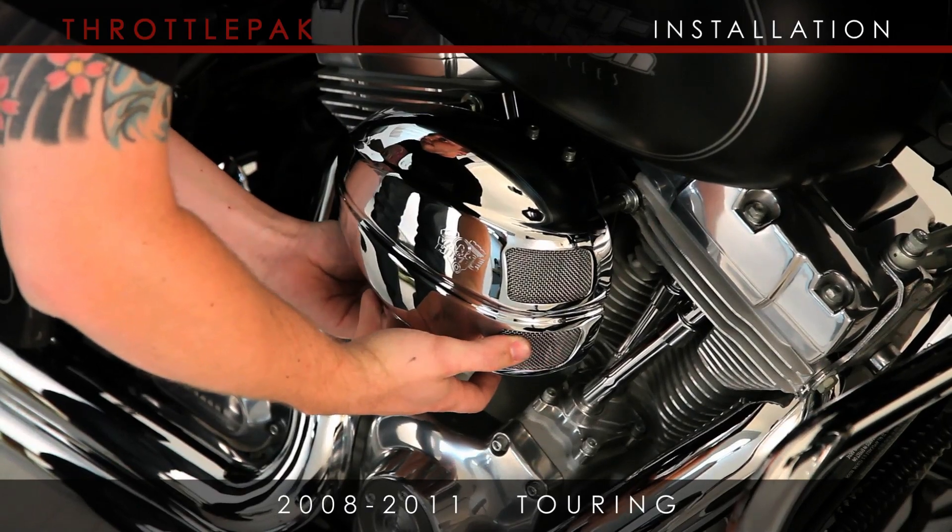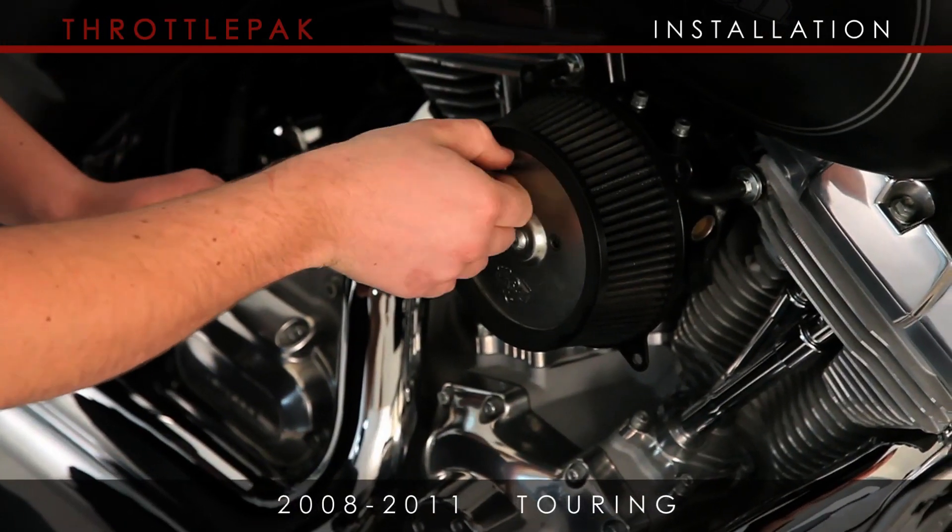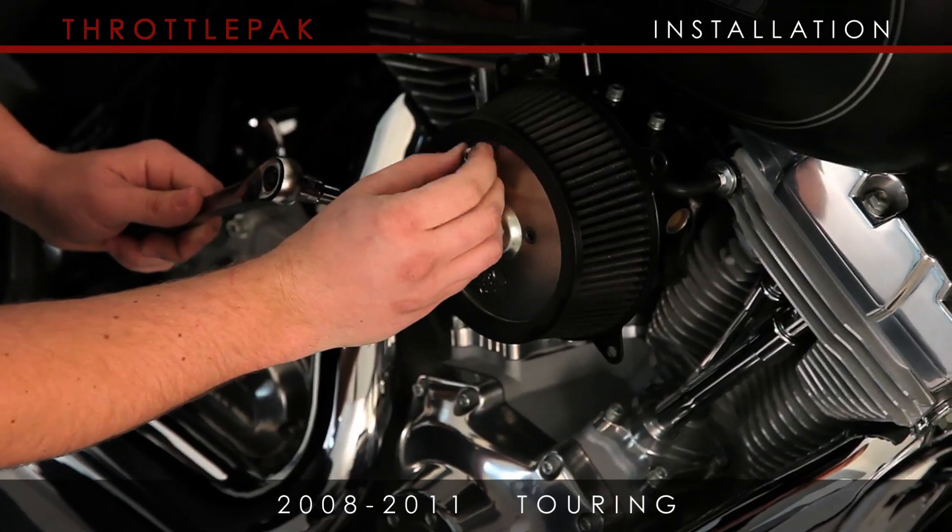Begin by removing the air cleaner assembly from your bike's throttle body. This will provide you with easier access to install Throttle Pack.